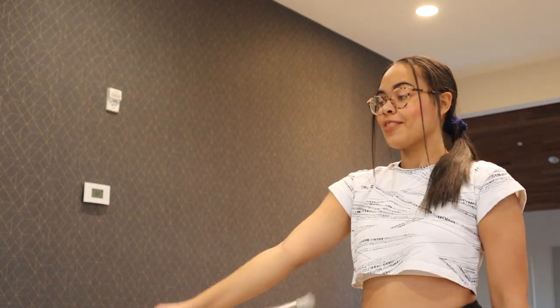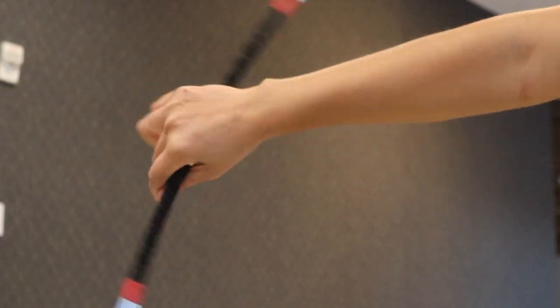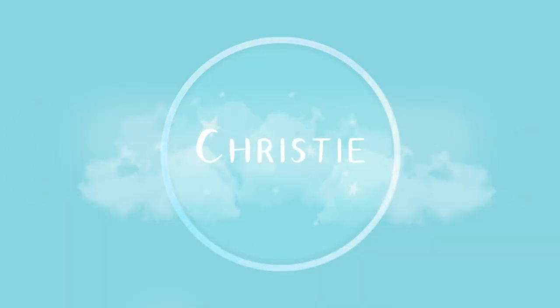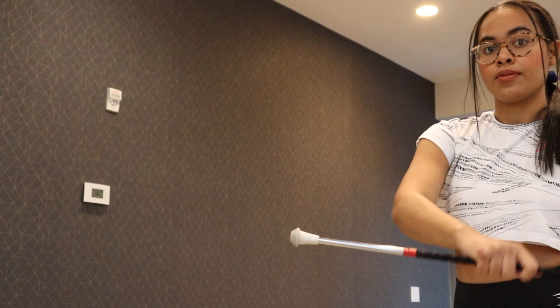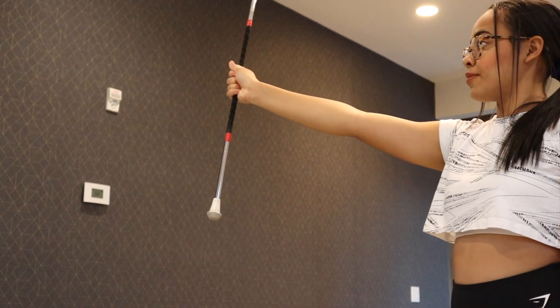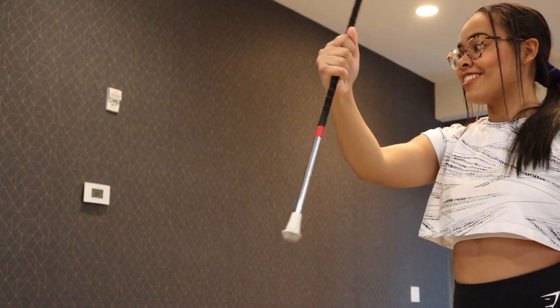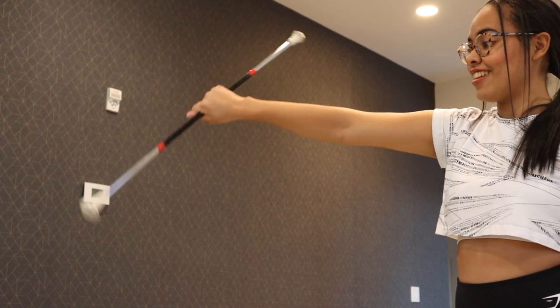Hi, I'm Christy and in today's video I'm going to be teaching how to do figure eights. To start, you want to hold the baton out and you want to scoot to each side of your arm. So the top of the baton is going to come down towards you and back up, and it's going to come towards you and back up again, but to the other side.